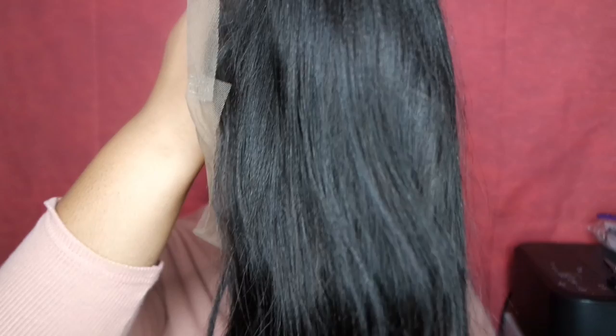This is from Wow African, and this is the Brazilian Yaki Straight. It is definitely Yaki. It's 18 inches, natural color, 180 density.